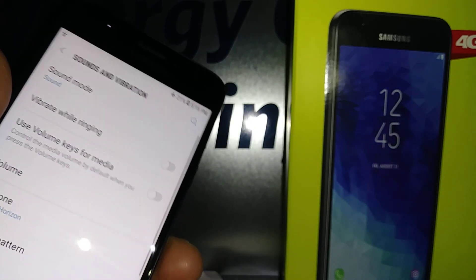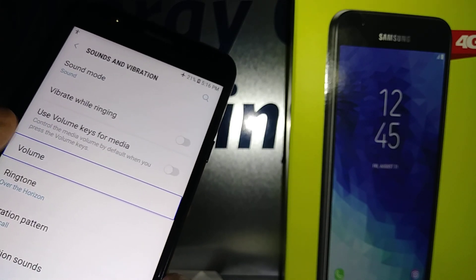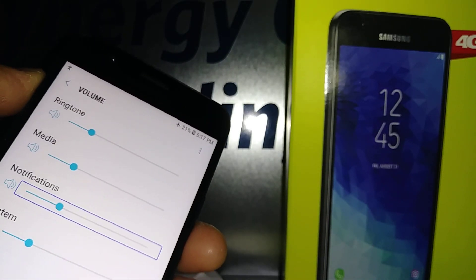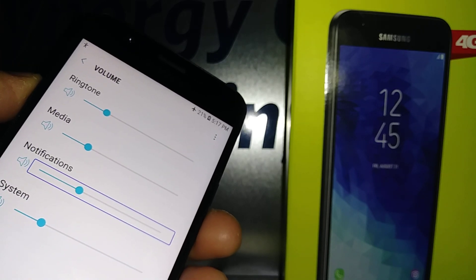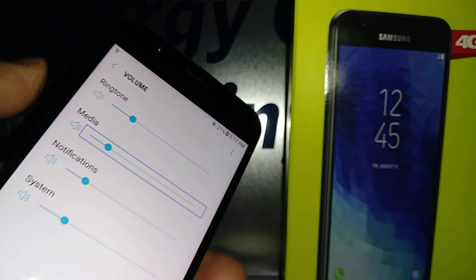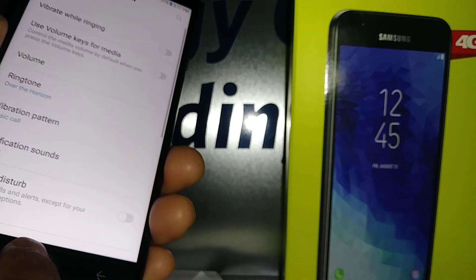Highlight Sound and double-tap, then highlight Volume and double-tap. Highlight the volume slider and then use the physical volume buttons to adjust. You can also double-tap the back arrow to go back or return to the home screen.